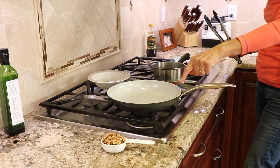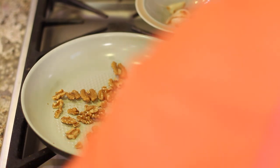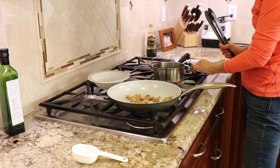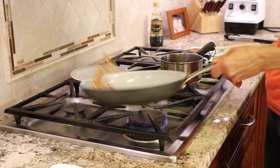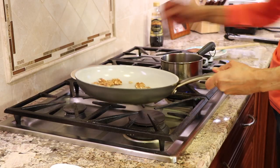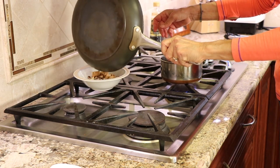To this pan we're going to add some raw walnuts and toast them for more flavor — these are going to taste amazing. This will only take two or three minutes on medium heat. Our walnuts are pretty much done; you can see the brown spots there. I'll turn the heat off and toss them into the dish with the garlic.